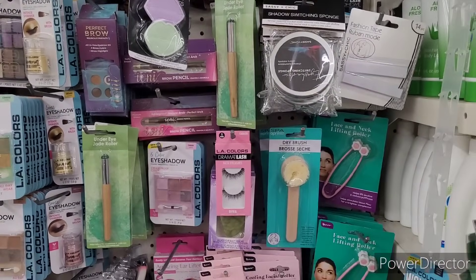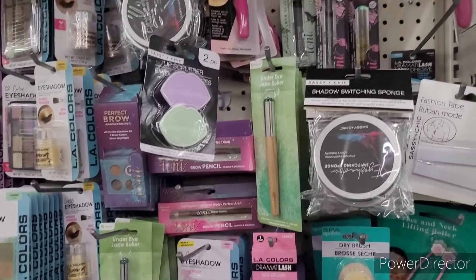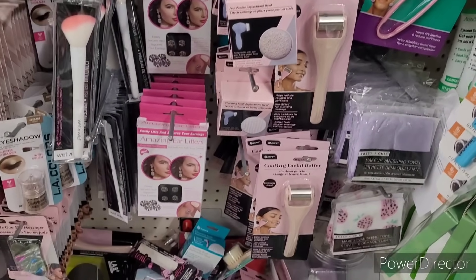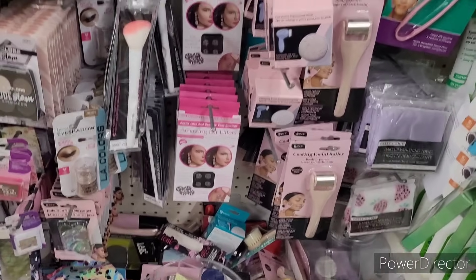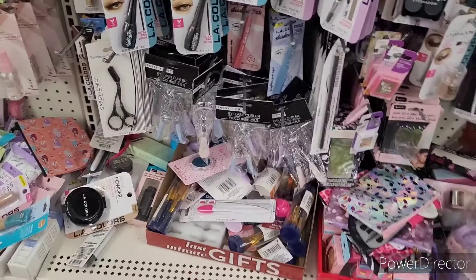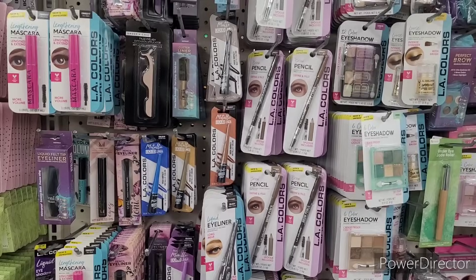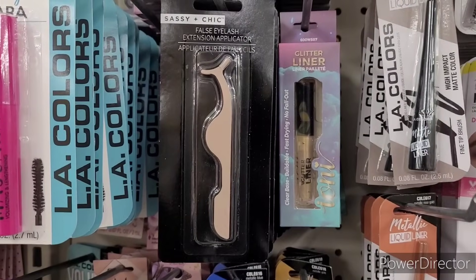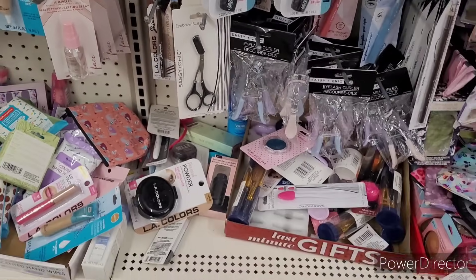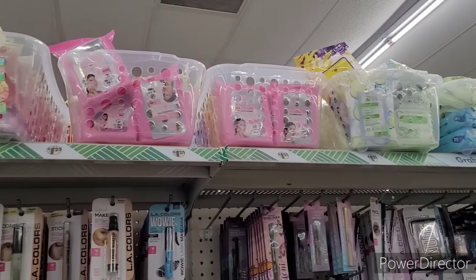So we're over here at the makeup section. They have the fashion tape, the neck lifting roller right there, the lip scrubber, heated eyelash curler comb, dry brush, cooling facial roller right there. They also have the makeup vanishing towels, amazing ear lifters — there's those still floating around. More eyelash curlers. They have eye pencils, eyeliners, mascaras. Eyelash extension applicator right there. And then they have the eyebrow scissors. They got just about everything you need for your little transformation, honey. Some makeup wipes right there, facial wipes.